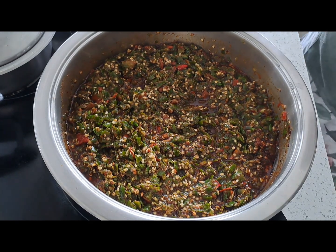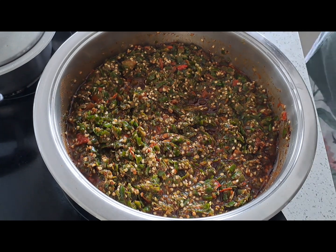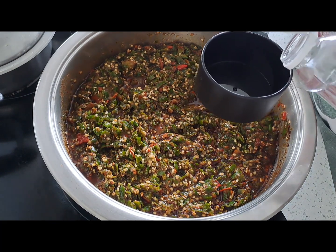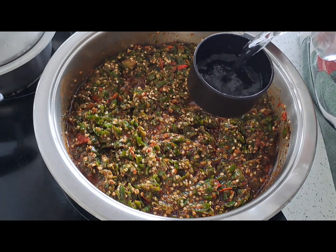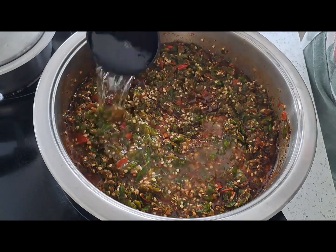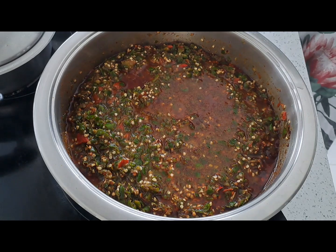We're going to leave this to simmer. Before we put the lid on, I'm adding half a cup of vinegar. This is grapeseed vinegar, so it's not the normal vinegar that I'm using here.